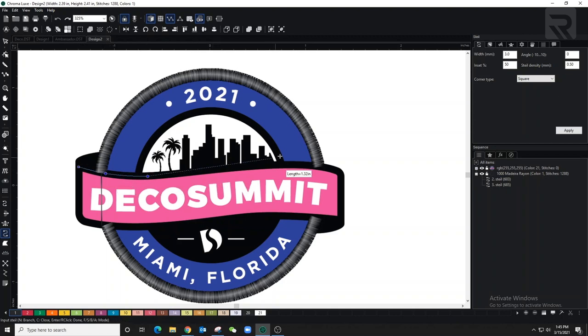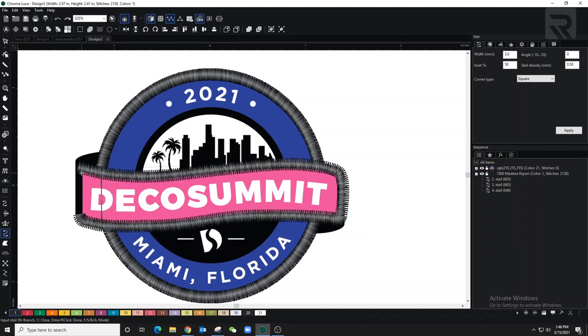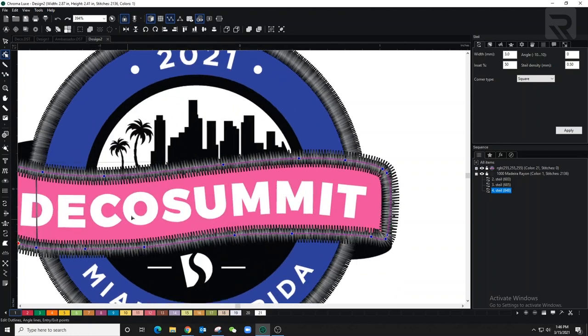I'm pressing the control button on my keyboard so it makes those waves. I didn't release control in one corner — that's fine, I can come back and edit that. Now I just have to make small edits to make it look really nice. I'm adding a point in this area to make it as straight as possible.